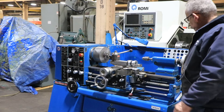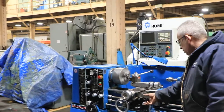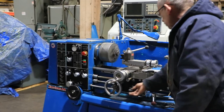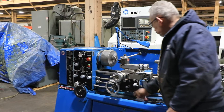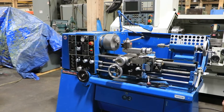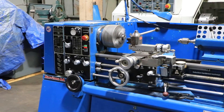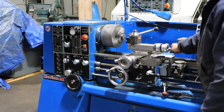Right now we're threading. The machine has inch and metric threading capability, cross feed, longitudinal feed. The machine has a thread dial and a travel dial at your compound.